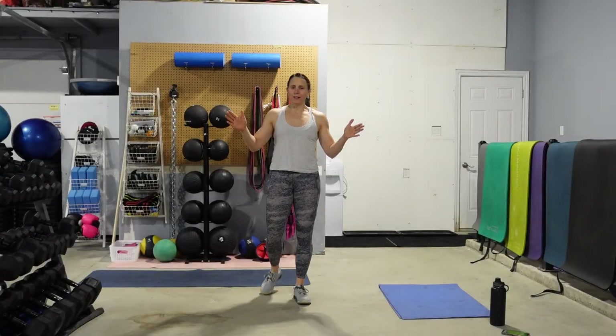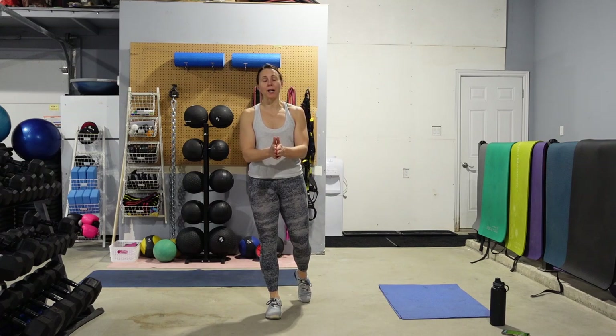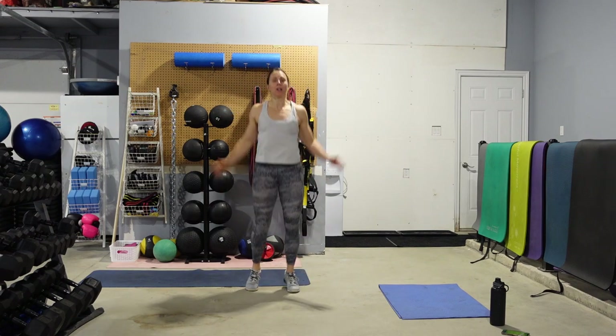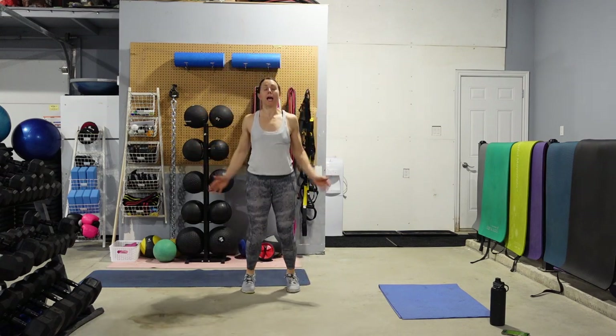All right, so today we have EMOM Super Set. So we're going to get warmed up first.